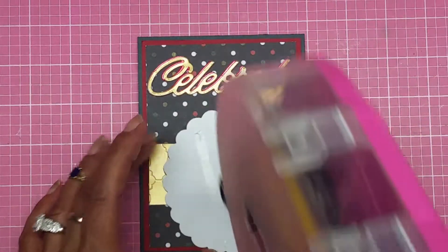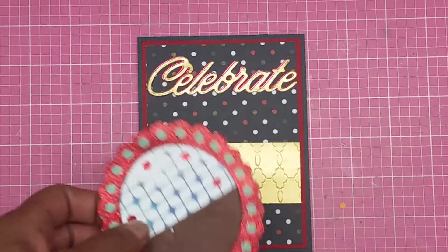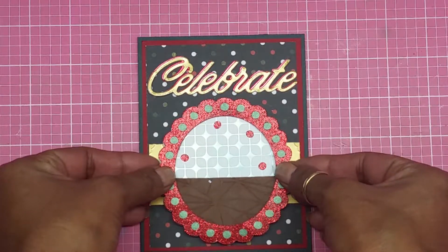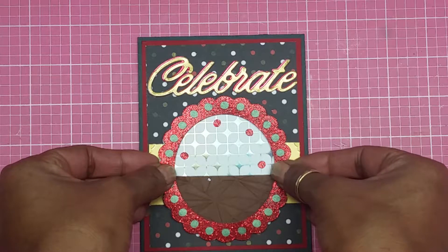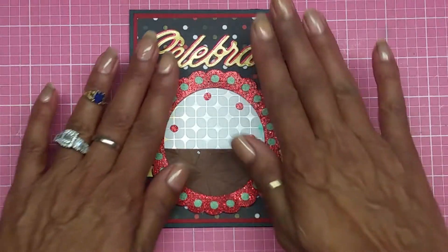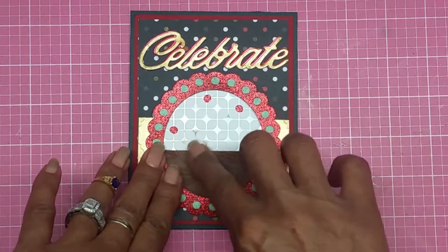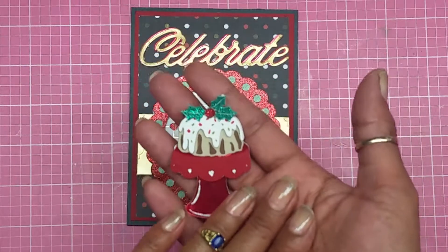I'm going to add some ATG to the back of this, then line it up in the middle just like that, making it straight. I just love how this card is coming out, guys. I end up popping up the frame.